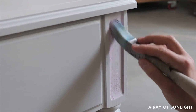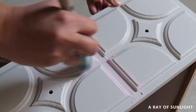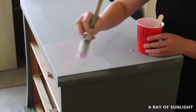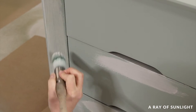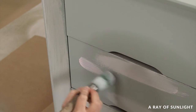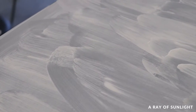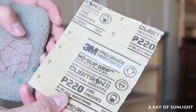I like to brush it on in the opposite direction of the wood grain so that it gets pushed into the wood grain better. This specific kind is pink when it's wet and turns white when it's dry. Once it's dry, I sand it down smooth with 220 grit sandpaper.